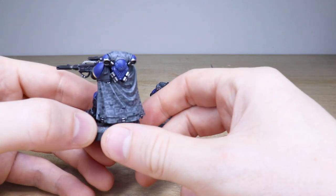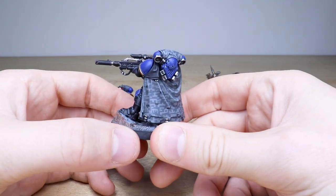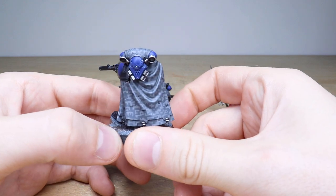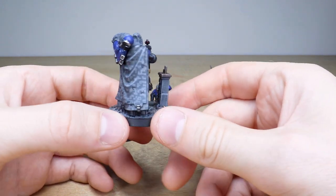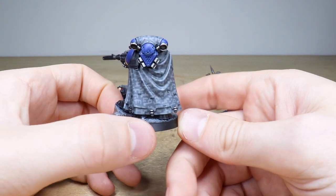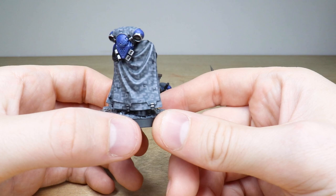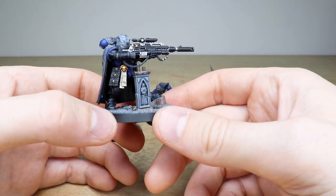We've got these awesome Eliminators where we're going to start, and our painter here at Siege, Eric, who's worked on these has done a phenomenal job. We've got these really cool urban digital camo cloaks that these guys have got, and you can see all those intricate tiny little blocks all fully painted by hand on these cloaks, which is just really really well done.